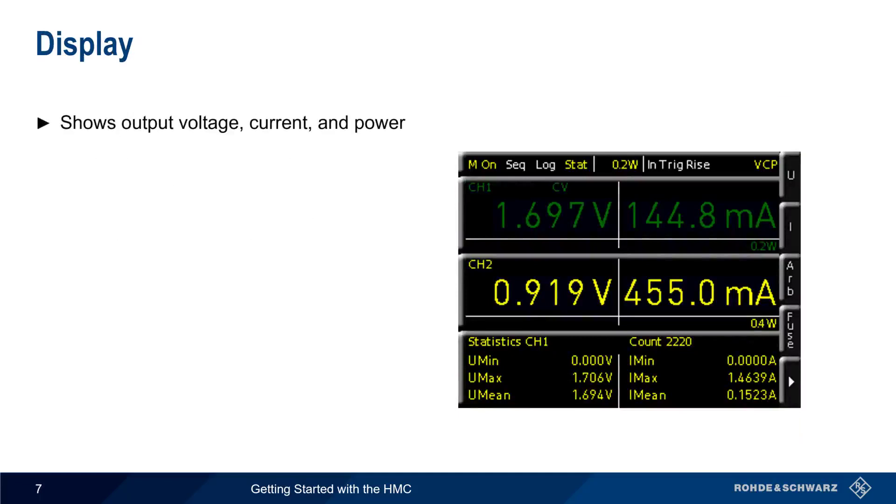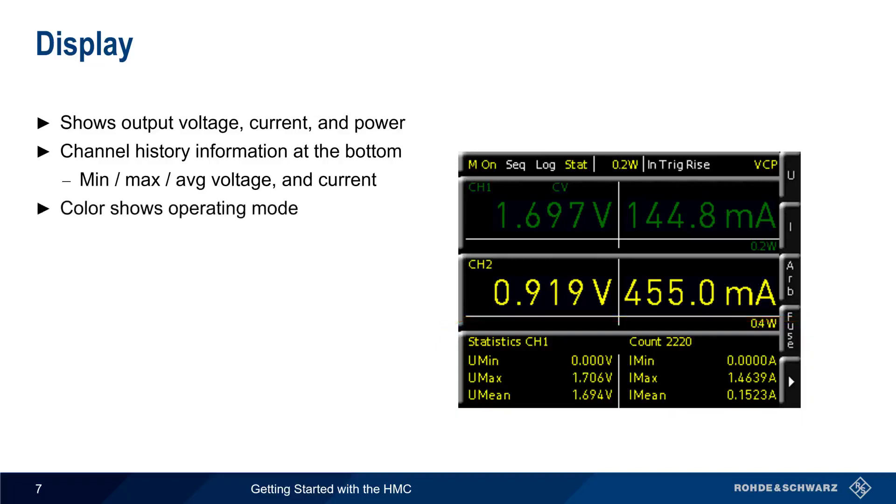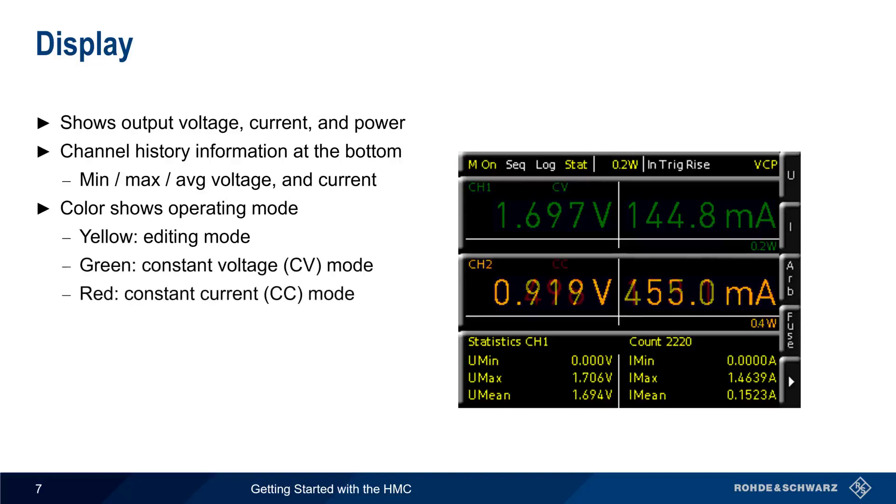The HMC displays the output voltage, output current, and output power updated in real time. For a selected channel, history information in the form of max, min, and average values of voltage and current can also be displayed. The color of the displayed values indicates the operating mode for each channel. Yellow is used in editing mode, that is, when the output is disabled.